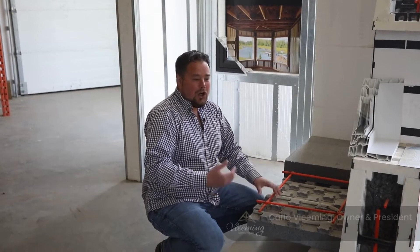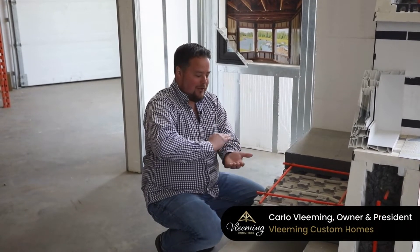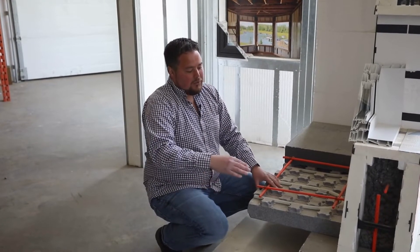Everyone's familiar with their traditional concrete foundation, which is a concrete wall that comes down, connects to a footing, and you have a concrete floor that connects to that. That is just purely a lot of heat loss out of that kind of building structure versus what we have here.